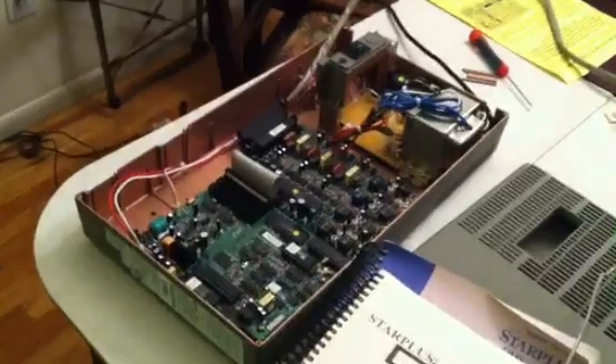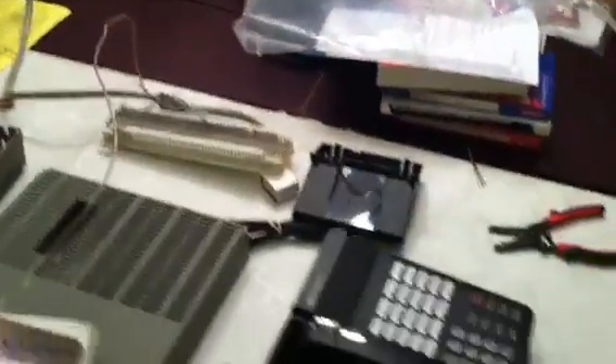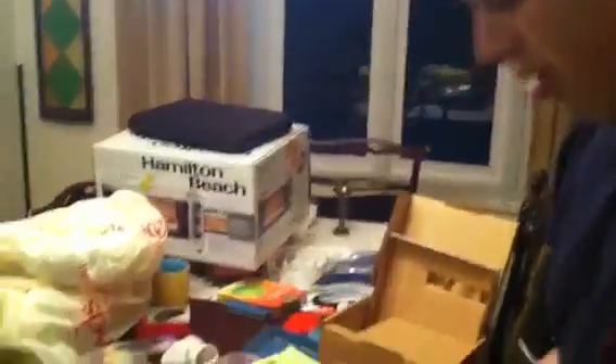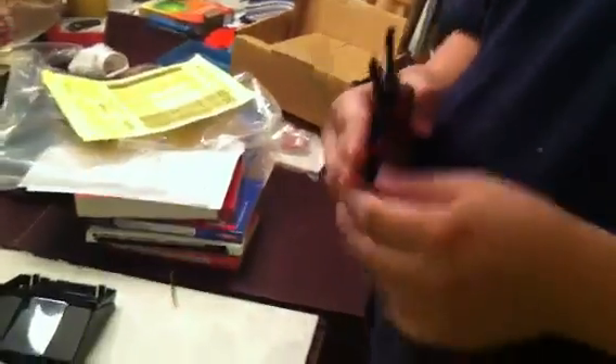Right now on our 66 block we have extension 14 set up on your map that you get when you buy this phone system.